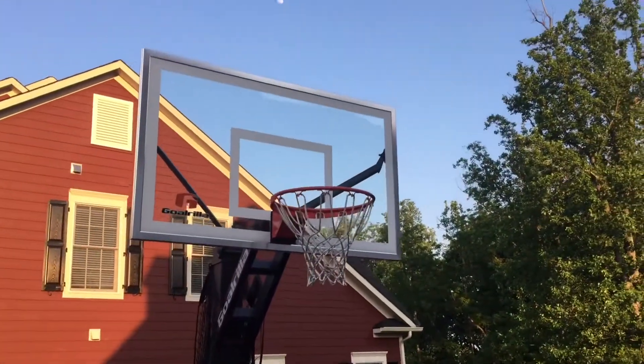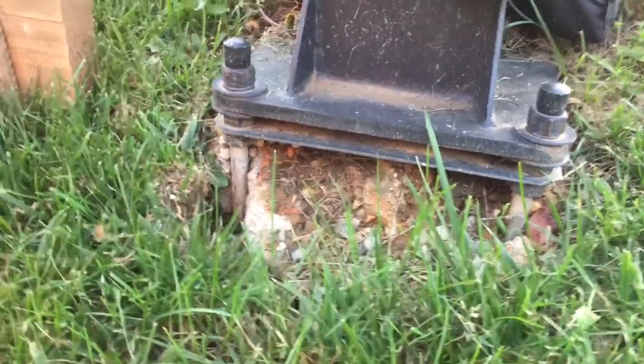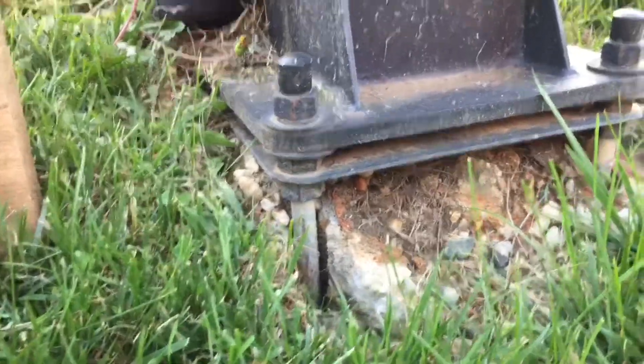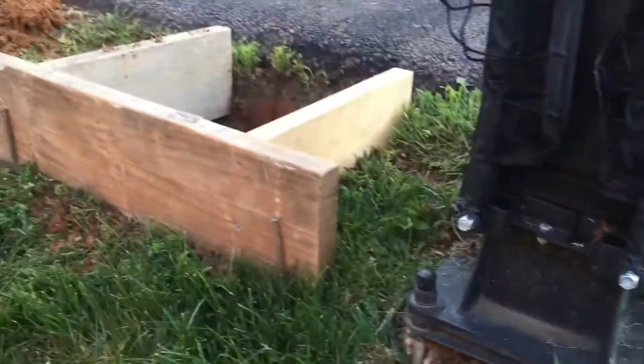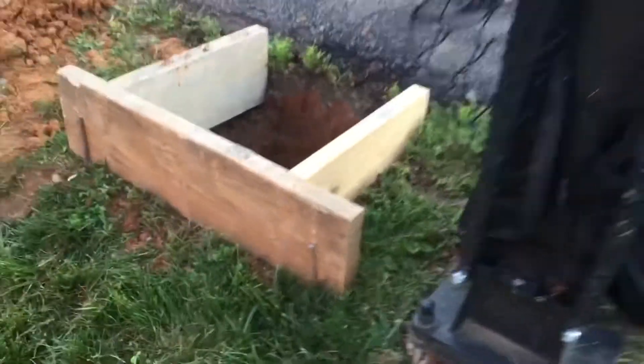So there's the goal, it's a Gorilla 60 inch. If you notice here on the back, the concrete wasn't up high enough, they didn't build a frame. And here's the plate — there should be concrete all the way up to it and it isn't. You can see here we built a frame for the new concrete.